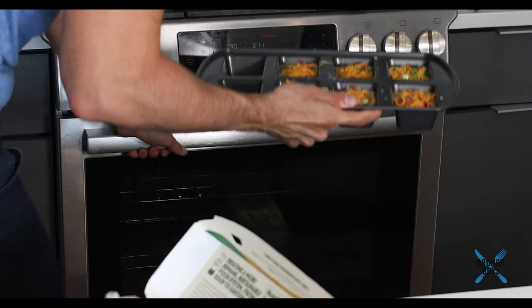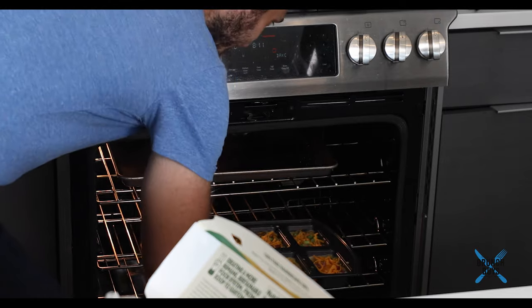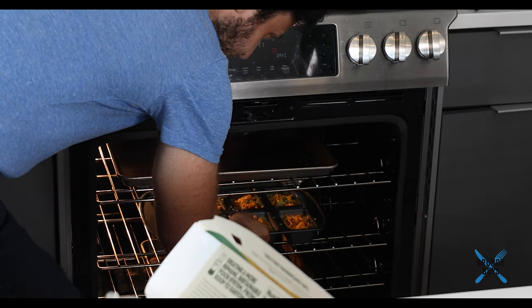I have the oven preset for 390 degrees, and I'm going to put them in there and bake between 15 and 20 minutes. After 15 minutes, I'll just keep my eye on them — you can tell sort of on top if they're going to be done or not.